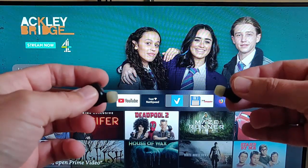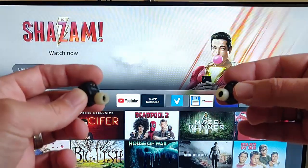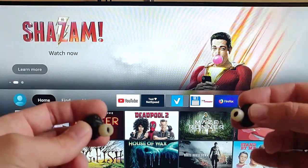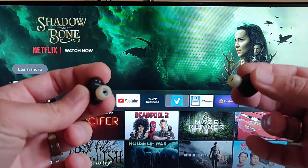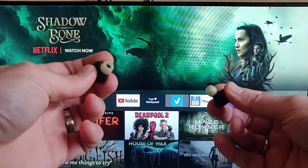First, make sure that the headphones you're going to connect aren't currently connected to any other device. If they're connected to your phone, turn Bluetooth off on your phone — whatever device they're connected to, make sure Bluetooth is turned off. If you can't work out how to turn Bluetooth off, just turn the whole device off.